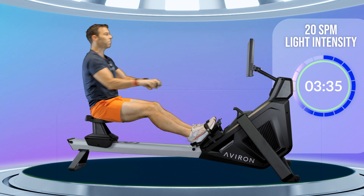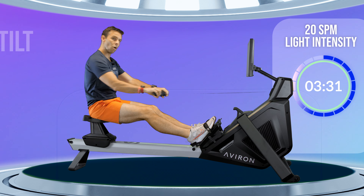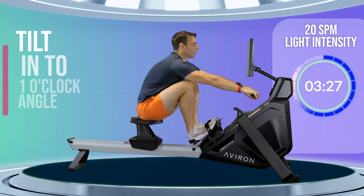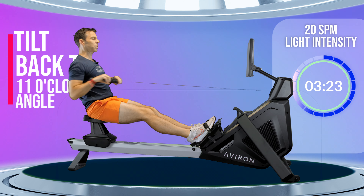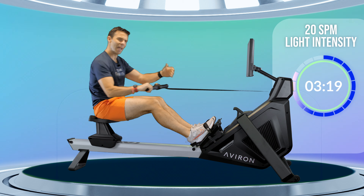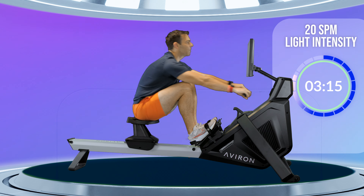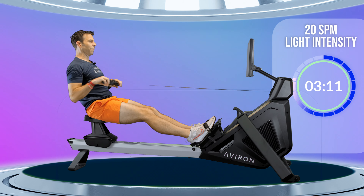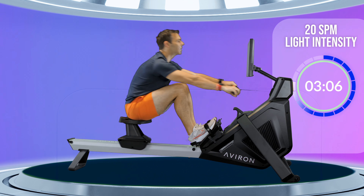This is just about opening up your body, getting that feel of your hips rocking forwards into the front of the stroke, and then rocking backwards at the back of the stroke. So really just use this first minute to open up your hips and start to get your blood moving. You might feel your breathing increases a little bit, but you won't be working too hard for this first minute.